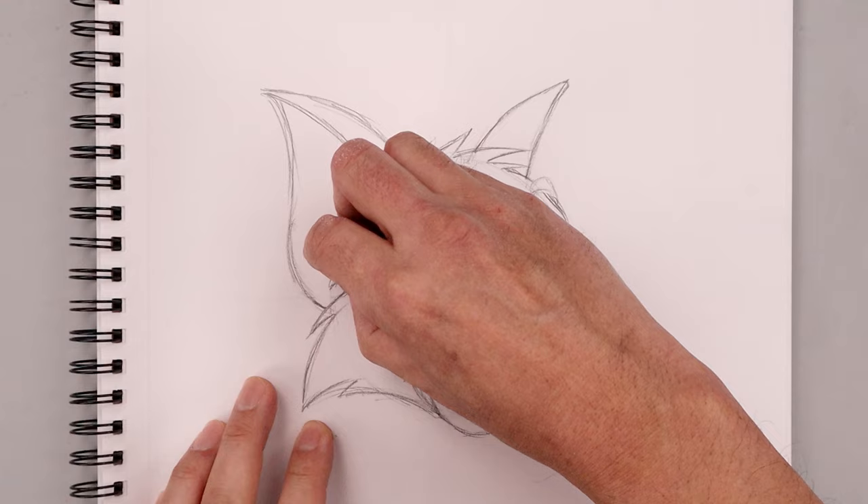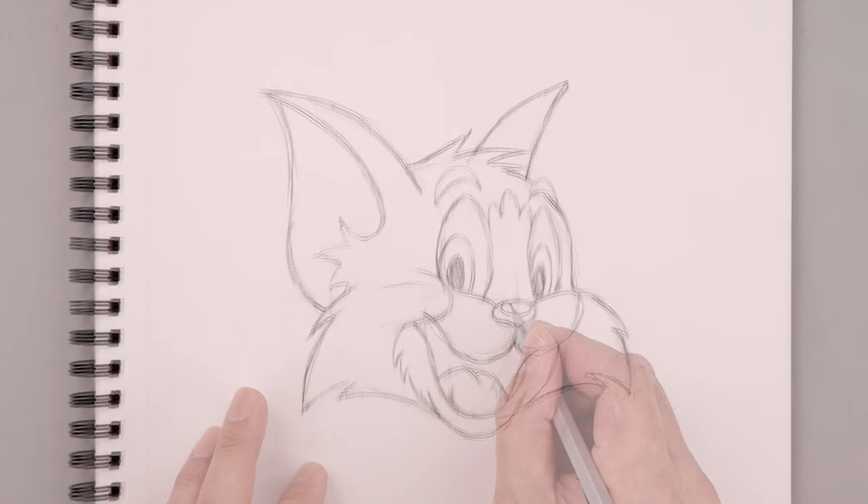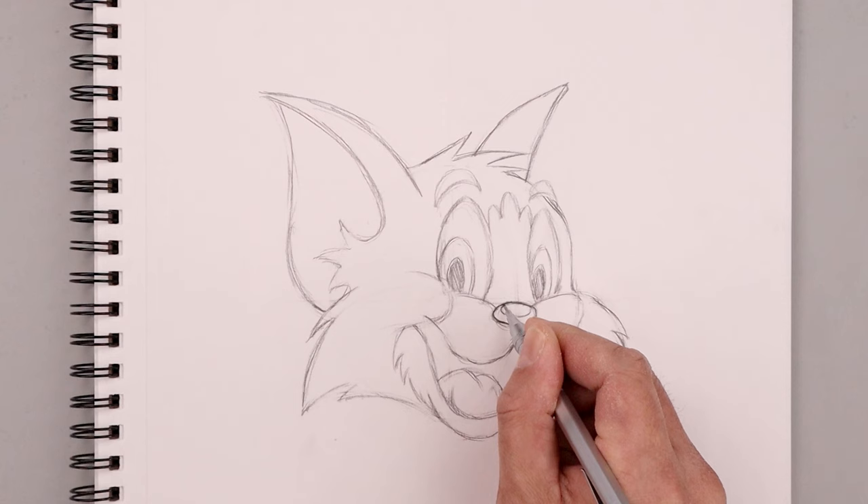Let's go back and clean up our drawing one final time before we darken up our contrast and add some more detail. On our final pass we're going to go back in and start darkening up our contours, just refining the shape and continuing to add more detail.